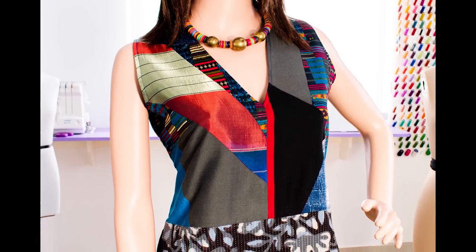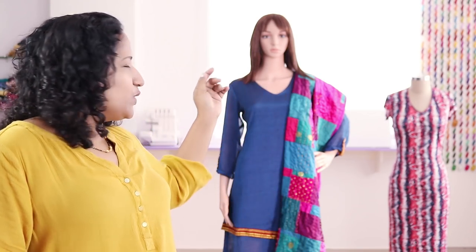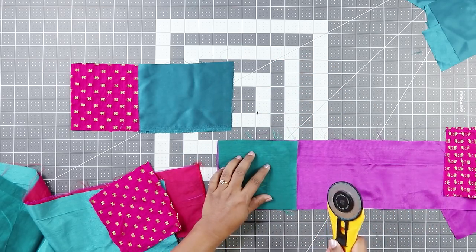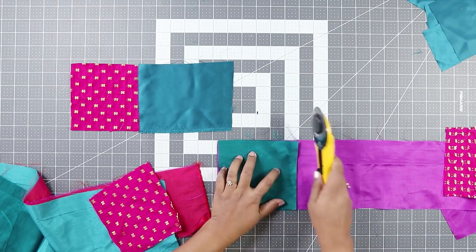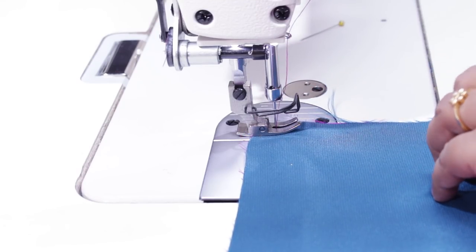Just stash the fabric fabric-wise till you have enough to use for a project. For example, this dress is made with all the leftover tiny bits of fabric. In this class, I'll show one of the ways in which I use the leftover fabrics. We'll be making a patchwork stole. This project needs a little more patience because we'll be sewing little pieces of fabric together and there's also a little bit of hand sewing.